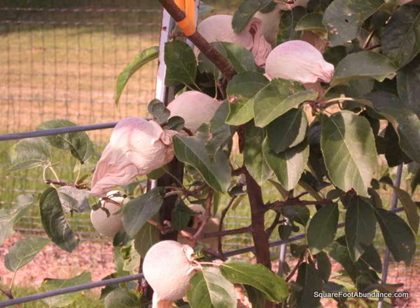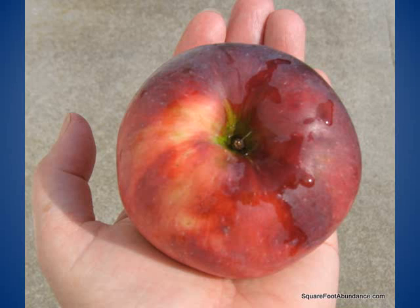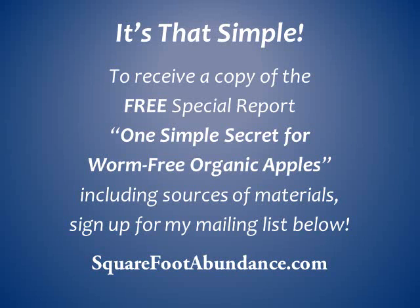This is a very large Williams Pride apple that I harvested from a four-year-old mini dwarf apple tree. In the two years that I've used this bagging method, 90 to 95 percent of my apples have been completely worm-free. I still have some minor surface scarring caused by plum curculio beetles before bagging, but it doesn't bother me enough to want to spray my apple trees between petal fall and when I bag the apples.